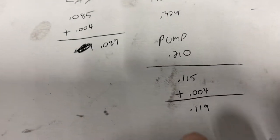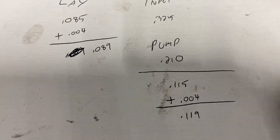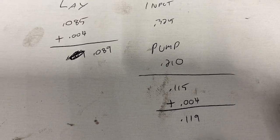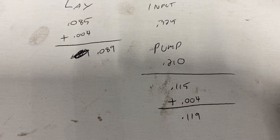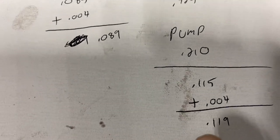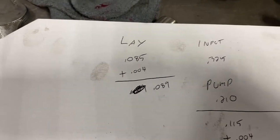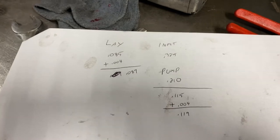Add four thousandths preload to that, so I need 119 thousandths on the input shaft. On this job, the input shaft was right on the money at 120 thousandths — the service manual says plus or minus one thousandth, so that was dead nuts. This side was short about 15 thousandths, so I corrected that. That's a quick run-through on how to adjust the shimming on a Velvet Drive 5000.